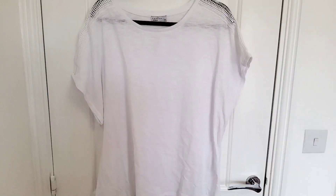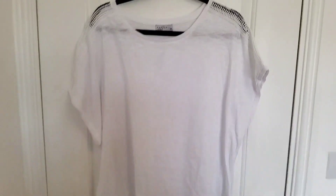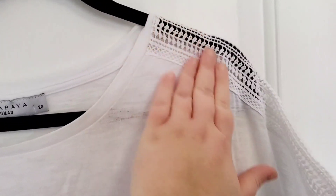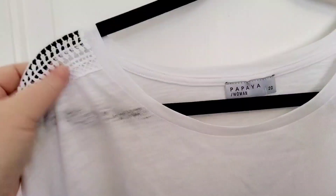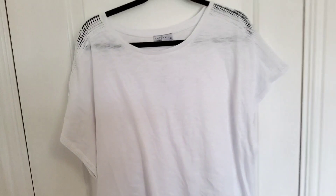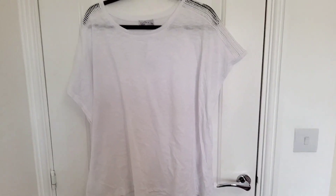I got this top here — it was £10. It's just a basic white t-shirt, cotton, but I really liked the laser cut detail at the top of the shoulder. I thought it added just a little bit of something, as otherwise it's quite a basic t-shirt. It's a little bit see-through, so I'll probably have to wear something underneath. But I really liked it — that was really pretty detail on the shoulder — and for £10 I think it's decent because of the extra detail.